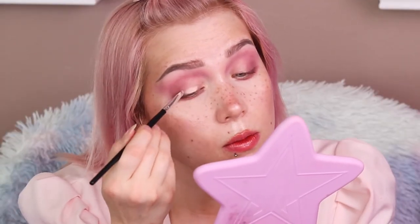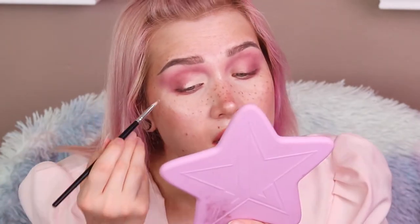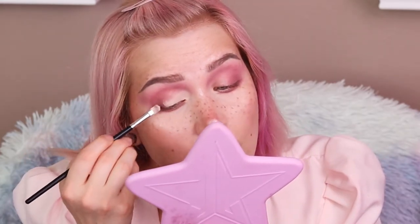I take a little concealer on the back of my hand — don't need much. I pick it up on my brush and start with the lid, blending into the inner corner. I don't want it to be too harsh. Go a little at a time and pick up a little product. It's best to use a concealer that doesn't dry too fast so you have more time to work. I'm taking my finger to blend the edges — you can already see a much brighter appearance.